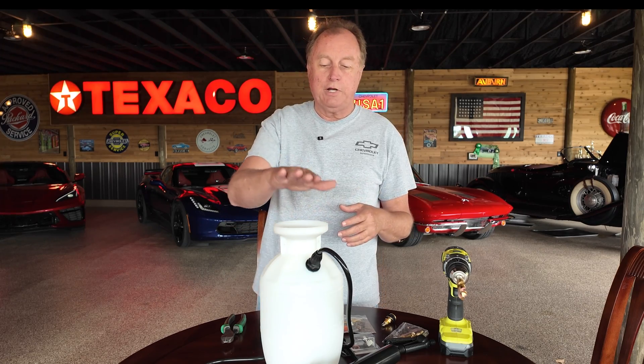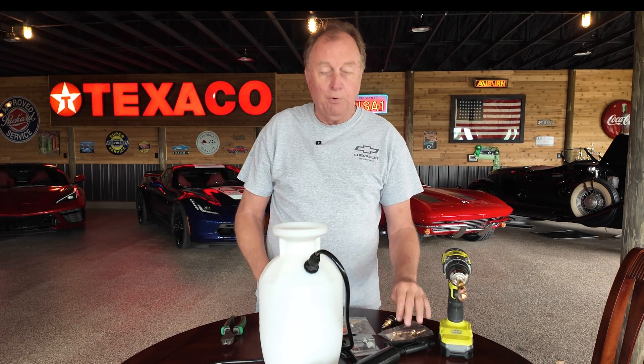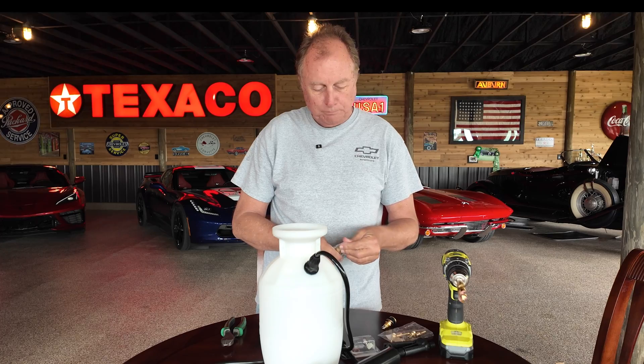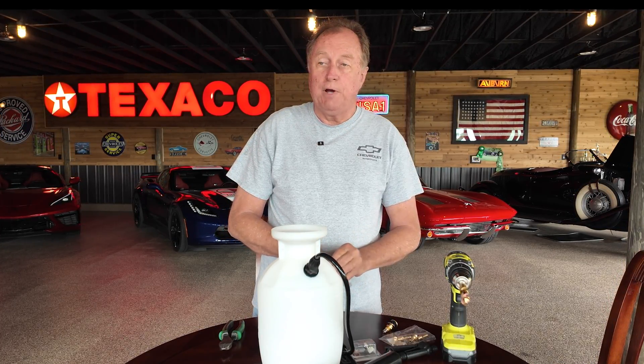I went on the internet and found a few places where you can actually build your own out of a spray container for around $50. There are a couple of ways you can do this — you could do it for less than $50 — but I went a little overkill and made it a little more user-friendly than my past ones.